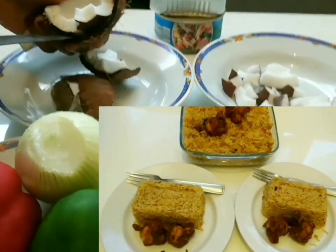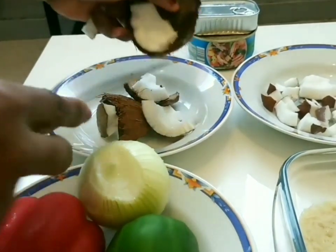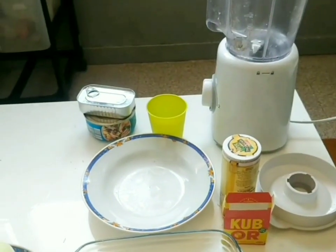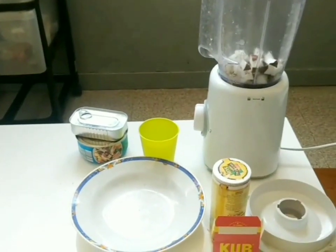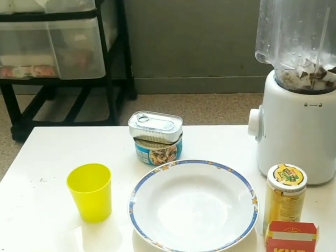Start by cracking your coconut with a hammer or any object of your choice. One important thing — try to buy good coconut, not a bad one. Cut it into pieces, transfer into a blender, and blend until smooth.